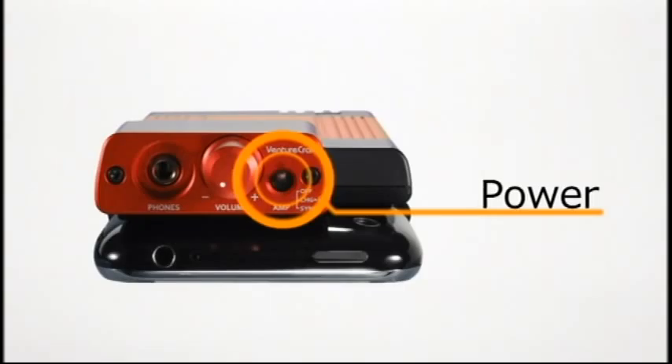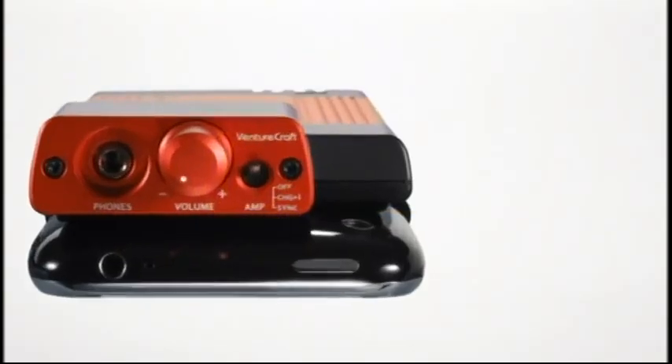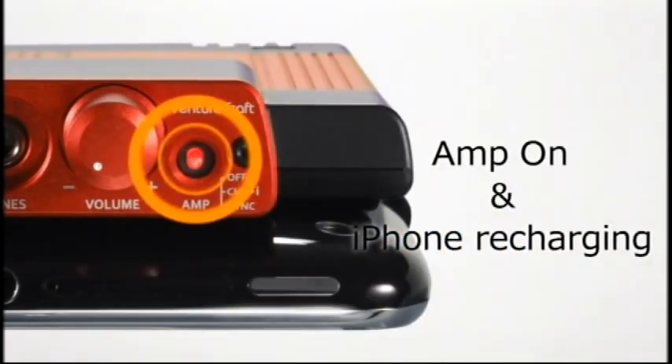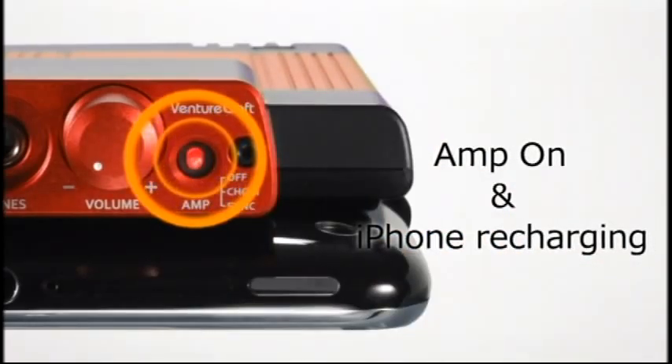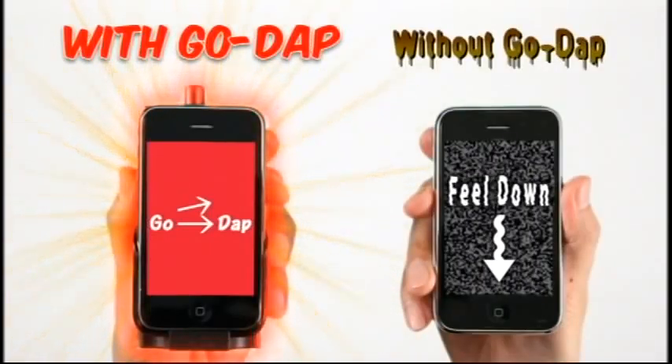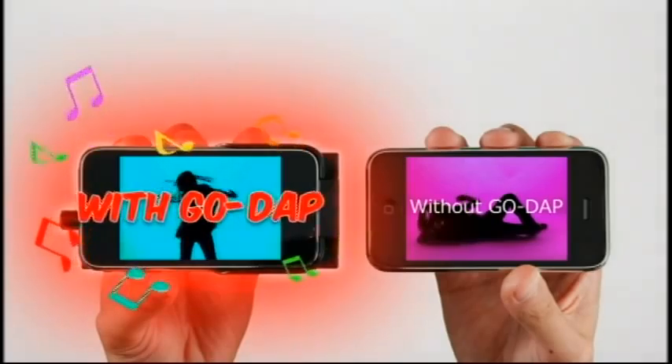Controls located in one convenient location. Flick the switch to the middle position to listen to music through the amp while charging your iPhone. So, how much better does your iPhone sound with Go-Dap?